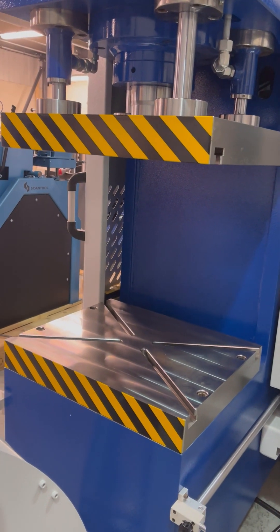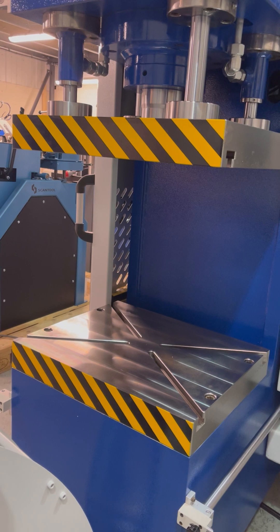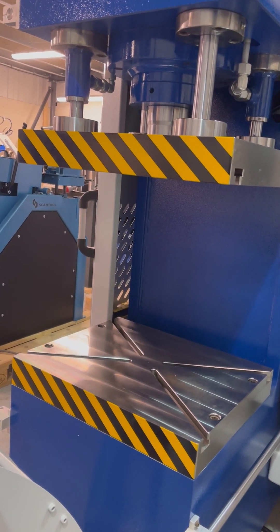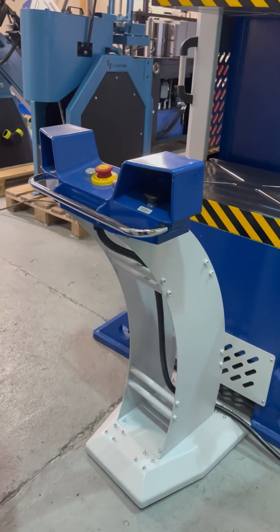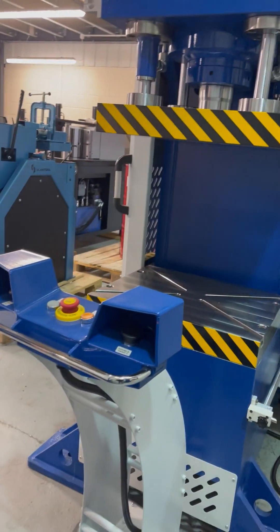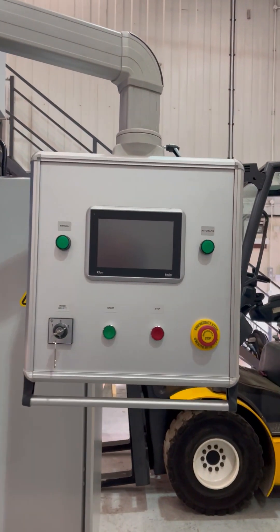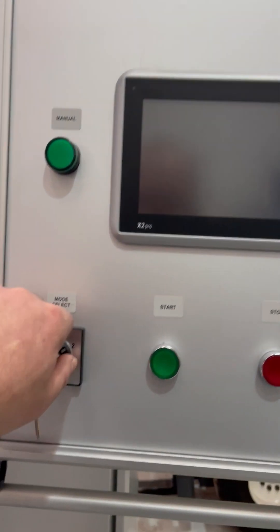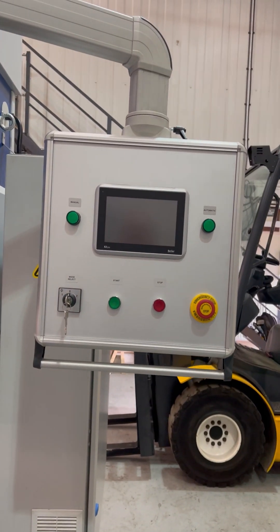If you have a bespoke configuration for your dies, we can accommodate that and we can make custom tables. It comes with a pendant that is on wheels, dual palm buttons, and a buyer control. Easy selection mode right on the control panel for automatic and manual mode.